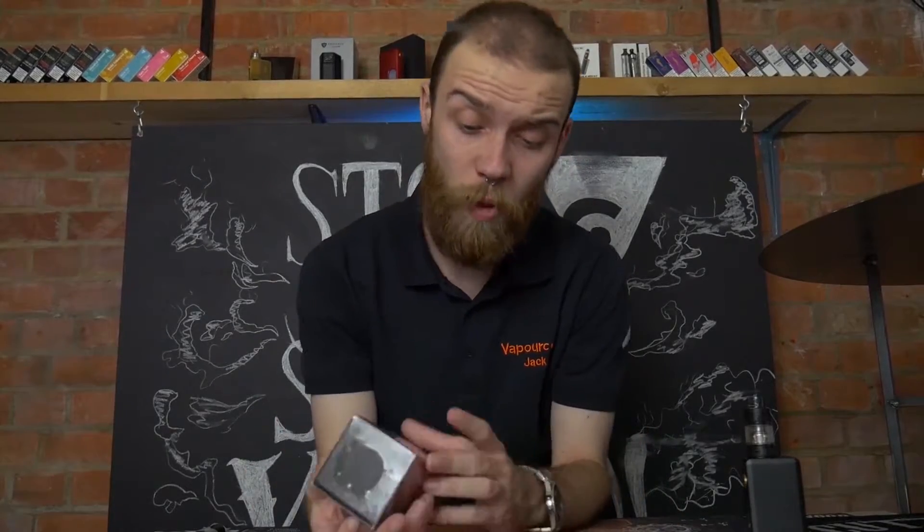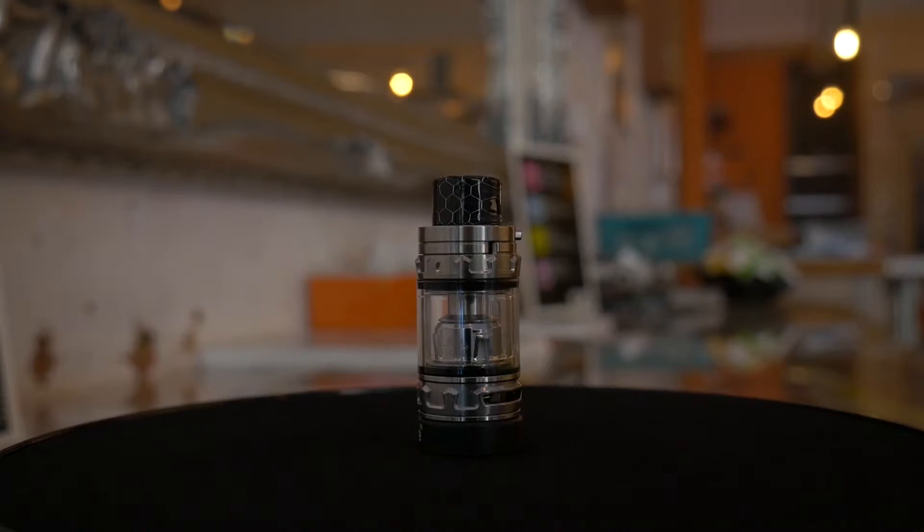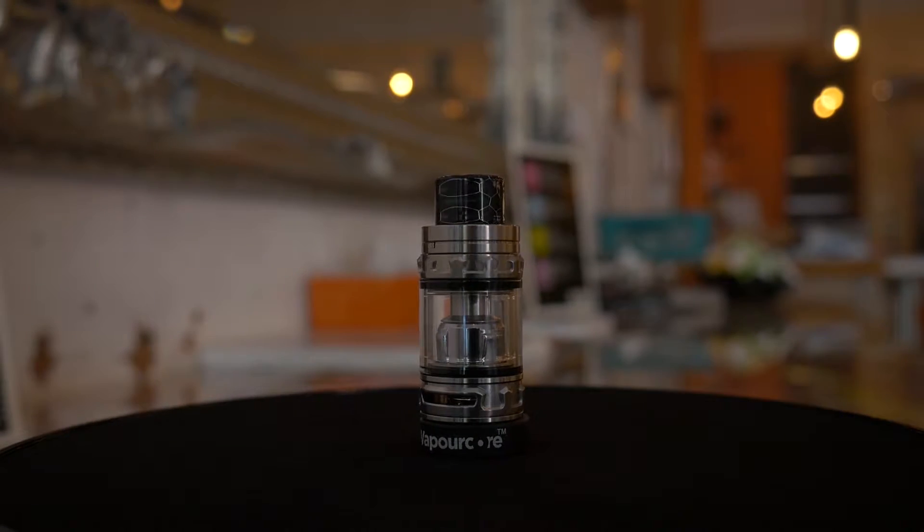Hey, I'm Jack and welcome to Vape Corps. Today we are going to be looking at the Smok TFV-12 Baby Prince Tank, which is the latest tank in the TFV-12 series following the Prince Tank.